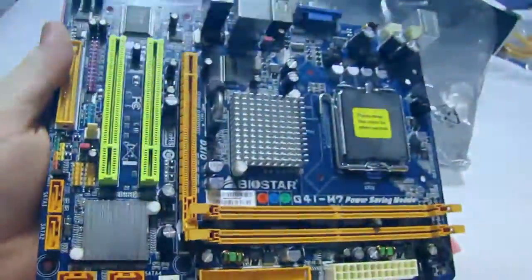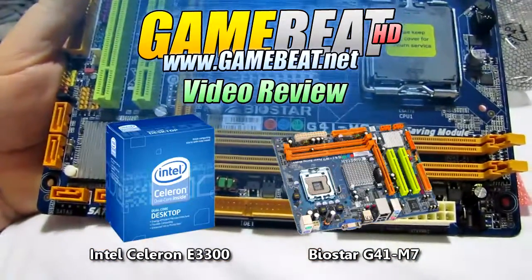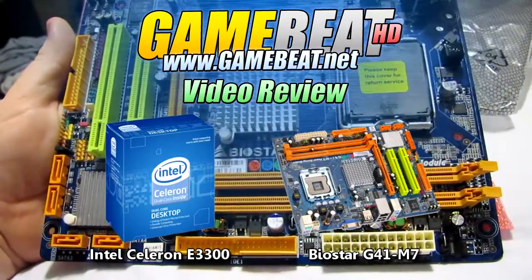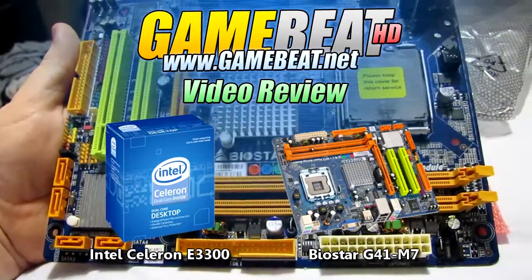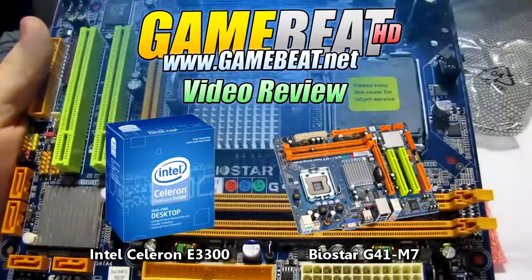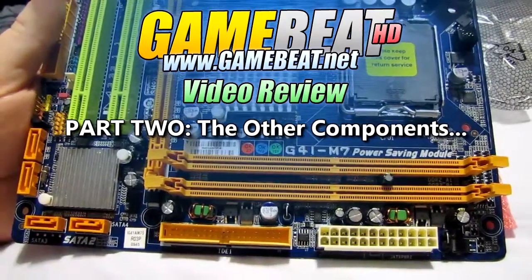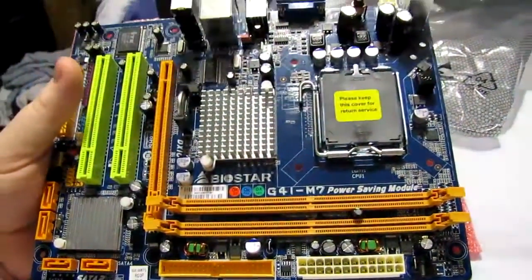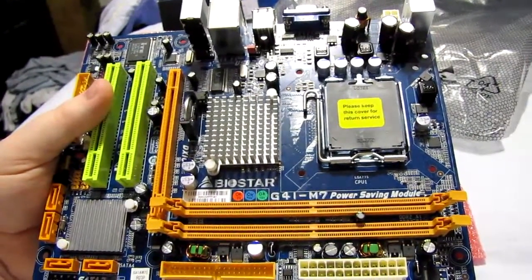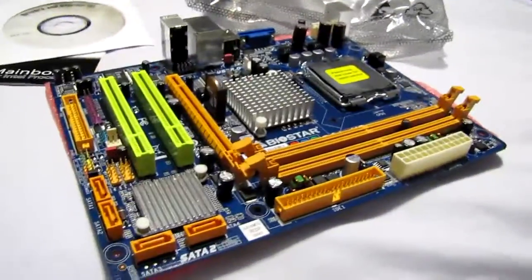No frills, but hopefully it works. For those of you who watched my other video, this was an open box board because that's all Fry's had left — two of these boards — because I got there a day late on the CPU combo deal. This was a very popular deal because it was $39 for the CPU and motherboard after rebate. So I was left with the choice of either don't get the combo or take my risk with an open box board and hopefully it works. If it doesn't work, hopefully I can take it back and exchange it when they get some new stock in. Cross your fingers and we'll hope it works.